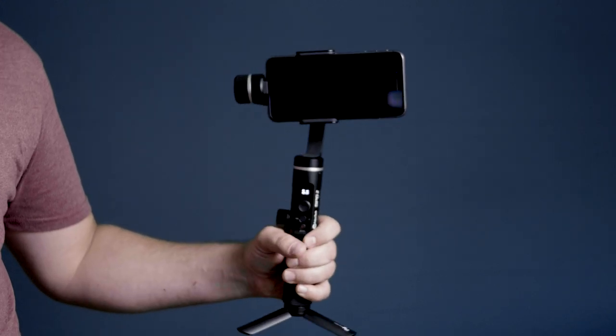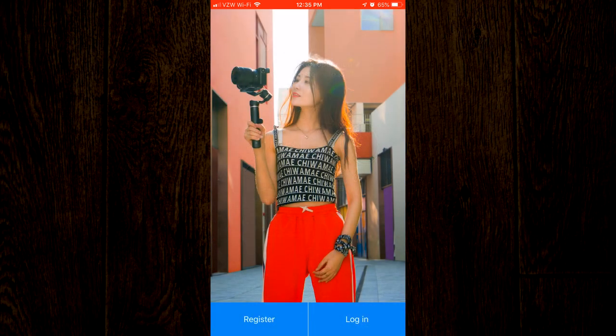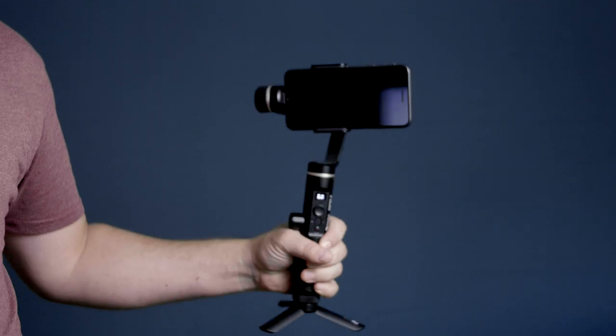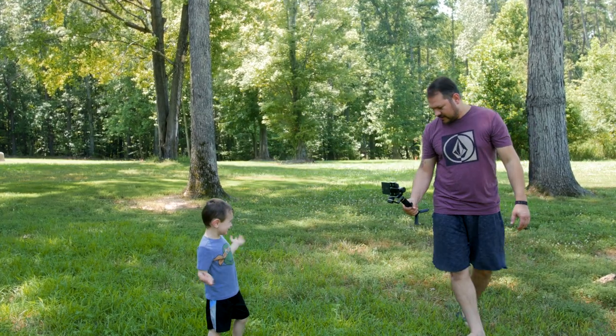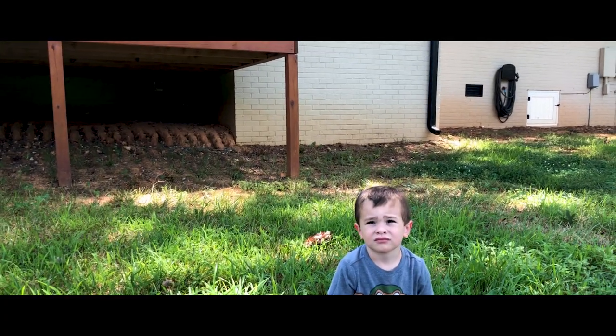Now you should have a good idea of all the various buttons and parts of this gimbal. Next, download the companion app, power on the gimbal, pair the companion app with the gimbal, and start shooting some awesome stabilized footage with your smartphone. Be sure to watch part 2 of this video for an in-depth tutorial on how to use your SPG2, as well as a look at some cinematic test footage shot using this gimbal.